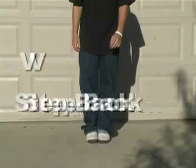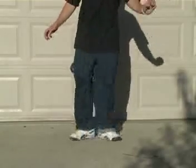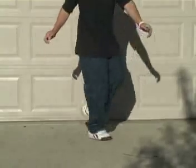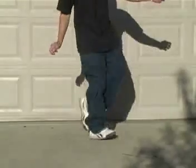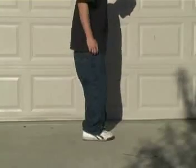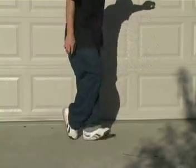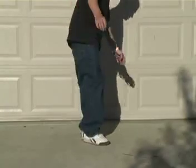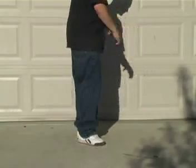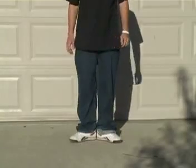Advanced V Step Back. To start out this move you want to make a V while pivoting on your heels, then you are going to make a V inward with your feet and step back with the other one on your toe to make it look sort of like a heel toe.